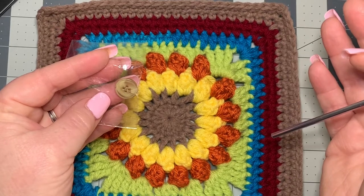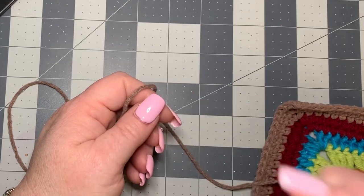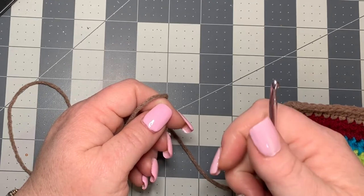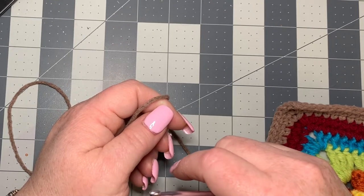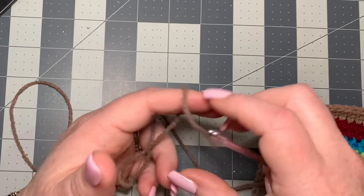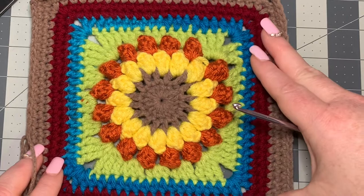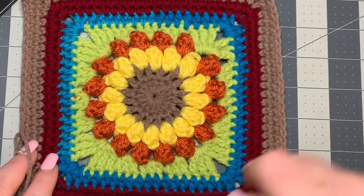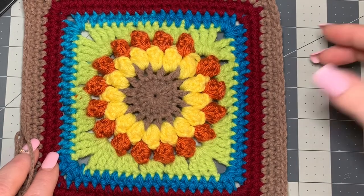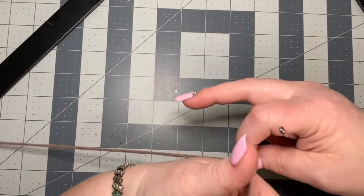Before we start, please like, share, and subscribe — hit that notify bell so you can get notified of future videos. If you like this video, give it a thumbs up and share it with friends, family, and crochet groups on TikTok, Instagram, and Facebook. I've already got one side completed — we're going to work on this one, then you'll need one exactly like it for the back, and you just sew them together. You'll start with a magic circle.